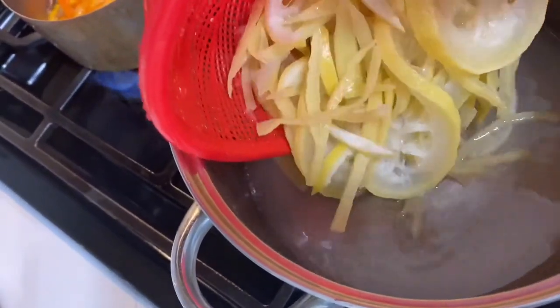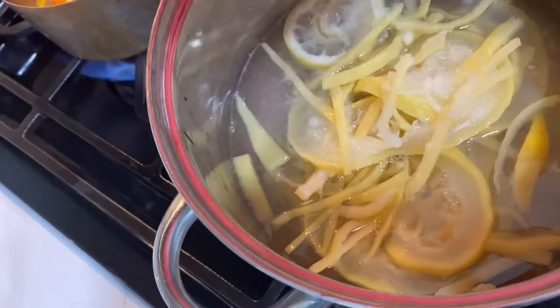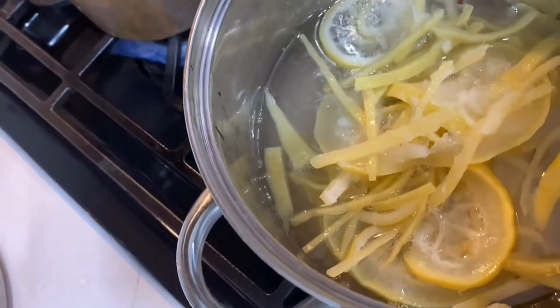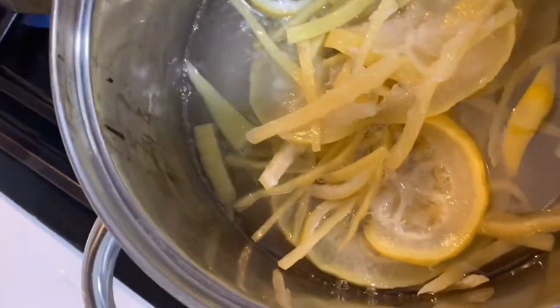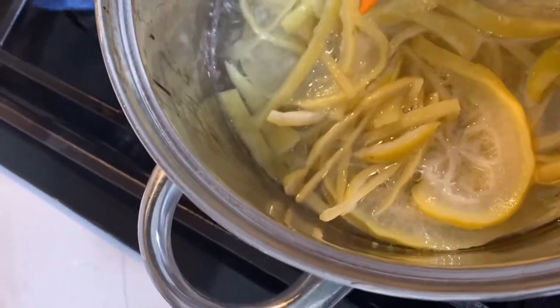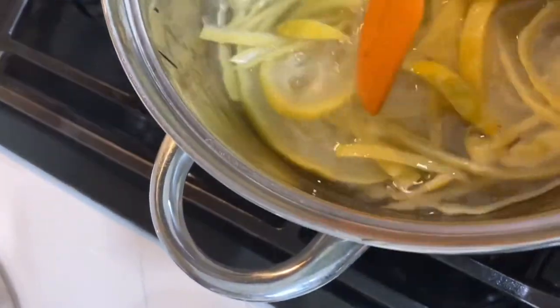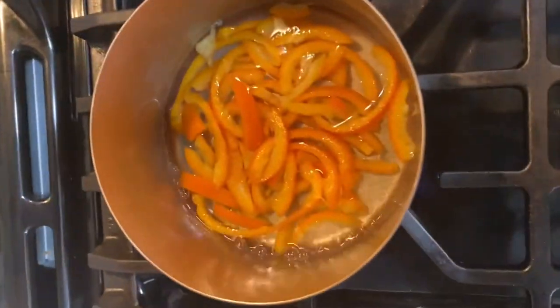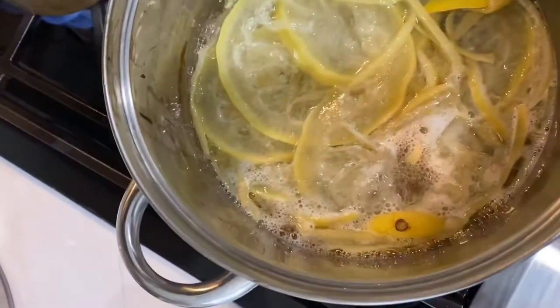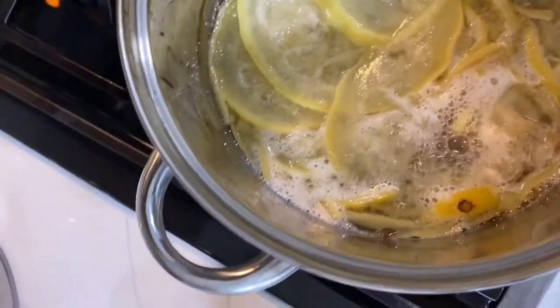I've dissolved the sugar and water, so I'm adding my peel back in. Once it comes to a gentle boil I will reduce the heat and cook it down. I've watched a lot of different tutorials and they say about an hour, so we'll see how it looks in about an hour. There are the mandarins starting to boil — I'm going to turn it down so I still have some bubbles going.